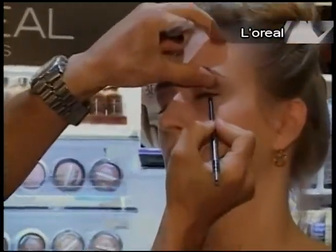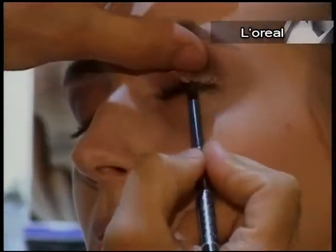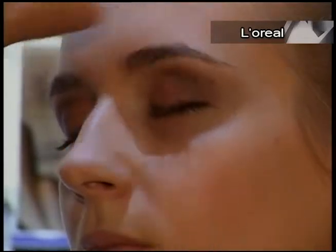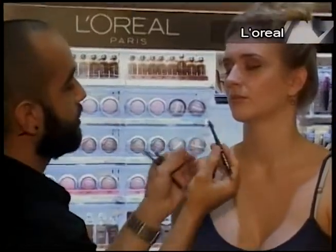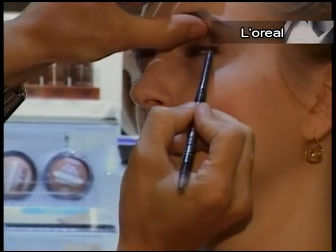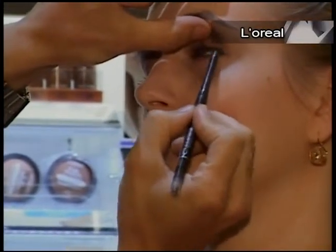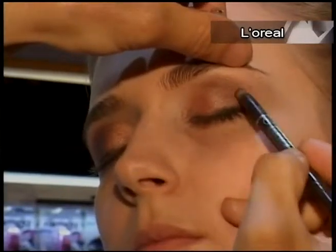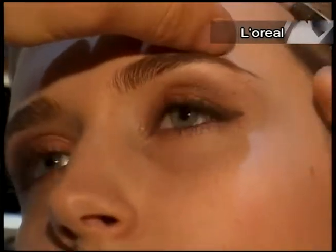We want to use a black-brown eyeliner instead of black for the day, since we want to keep it on the natural side. What we want to do is a tight line. It's important to blend the product so it looks natural and flawless — so we take the little tip on the back and we smudge it.